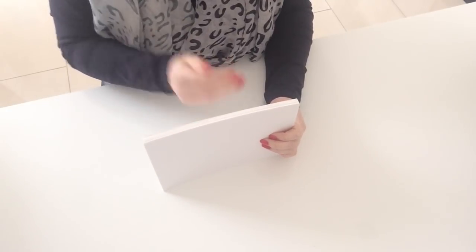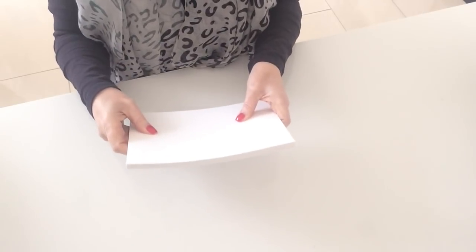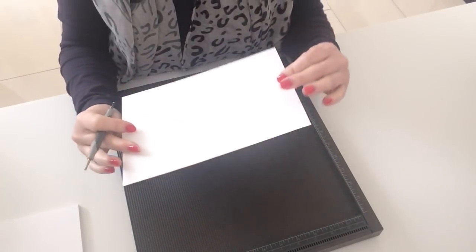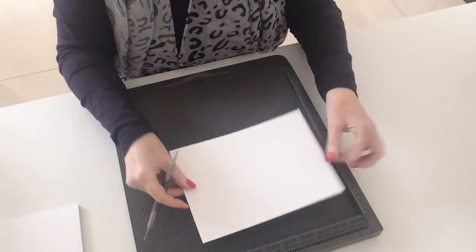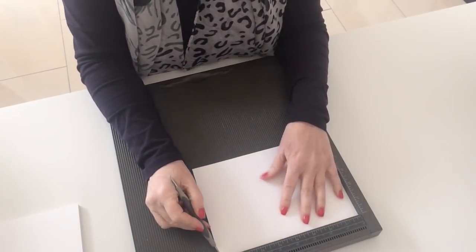The next thing I would do is batch score all these in half. I wouldn't make one card then another — I do everything in a batch. So now I'm going to score them in half. I'll put them on the long side. This card has a texture on one side, so I'm putting that face down and I'm going to use my Stampin' Up scoreboard.